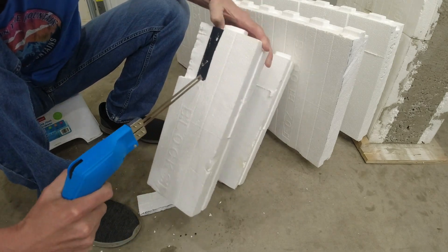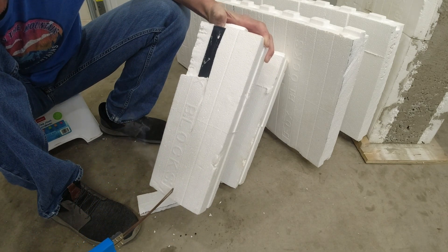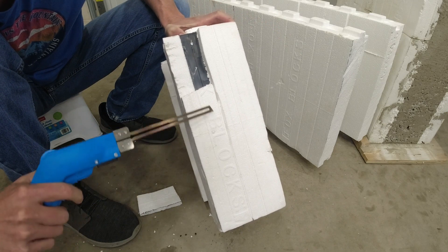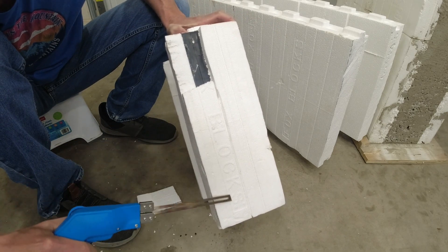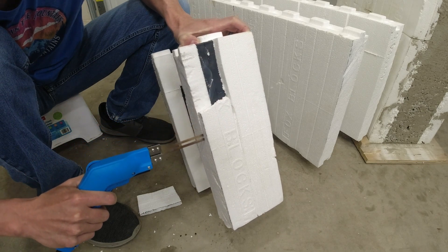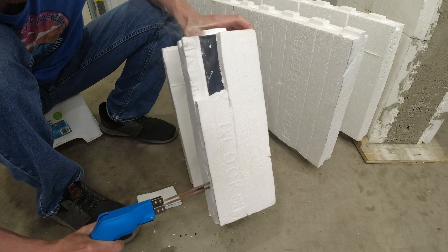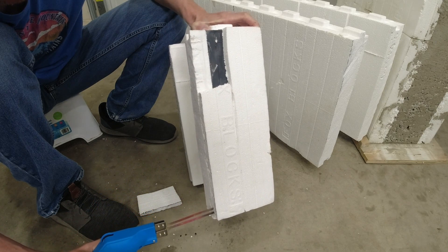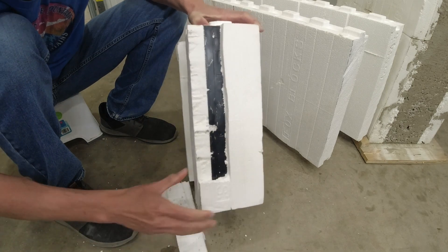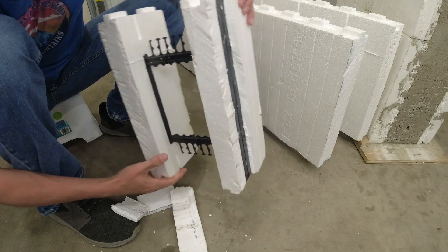There it is right there. Go ahead and cut all this off. So what I'm doing is I'm just scoring right down along where this box blocks — where you can kind of see it there. That's where all those studs are on these things. Makes it really easy to find them. Get this cut off. There you go. That's what the stud looks like.